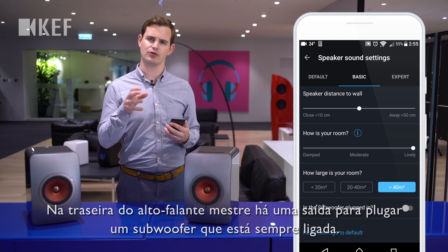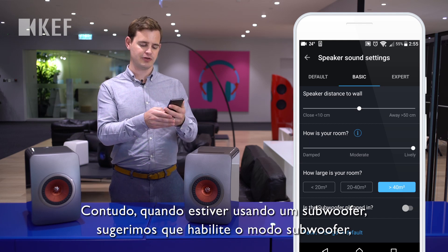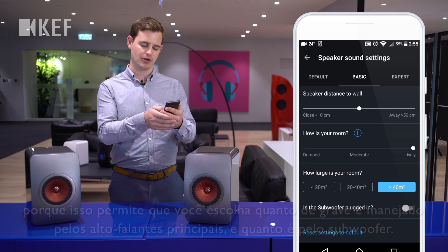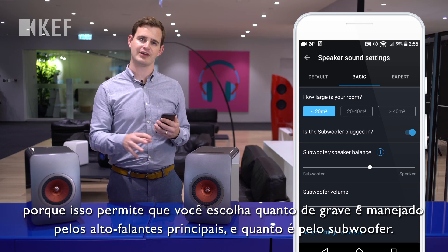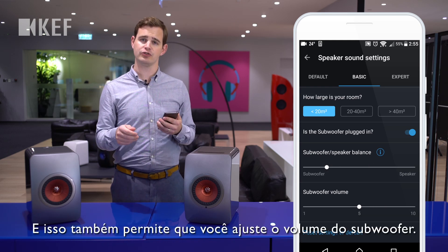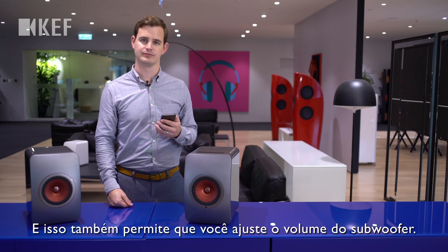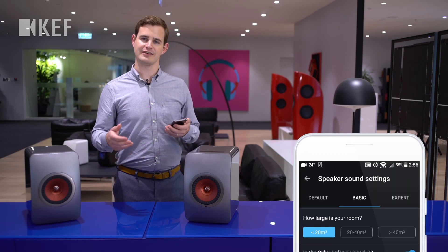On the back of the master speaker there's an output for plugging in a subwoofer, and this is always on. However, when you're using a subwoofer, we'd suggest you enable subwoofer mode, because this allows you to choose how much bass is handled by the main loudspeakers and how much by the subwoofer, and it also allows you to fine-tune the volume of the subwoofer.